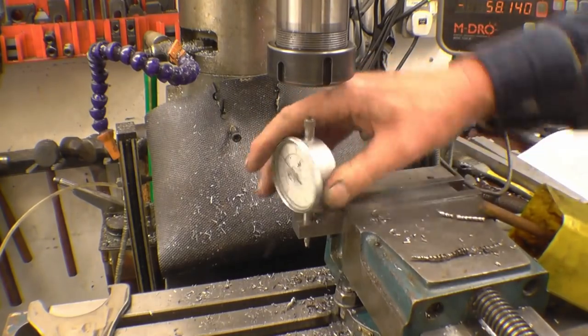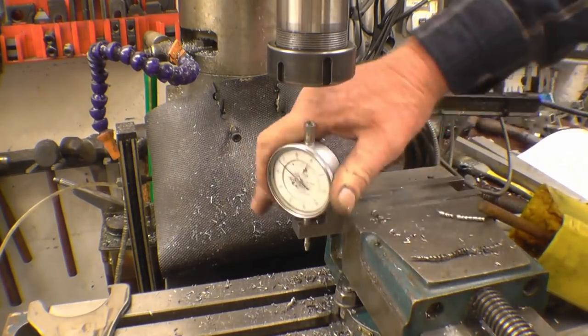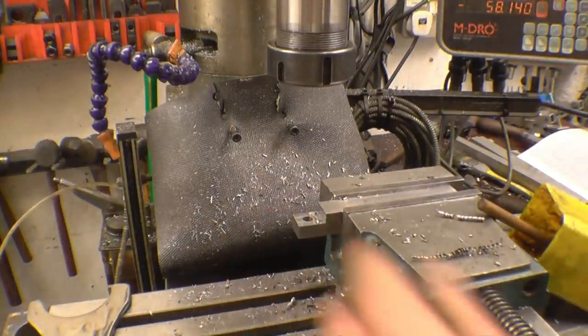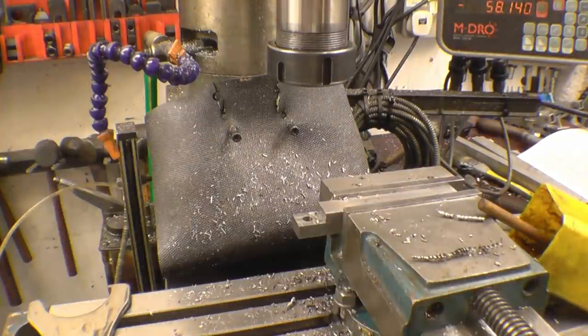That's nice - perfect fit. By the time we put a slot in there and the clamp will go in, it's going to be just the job.